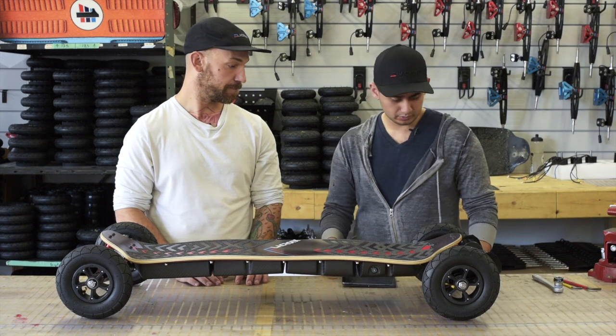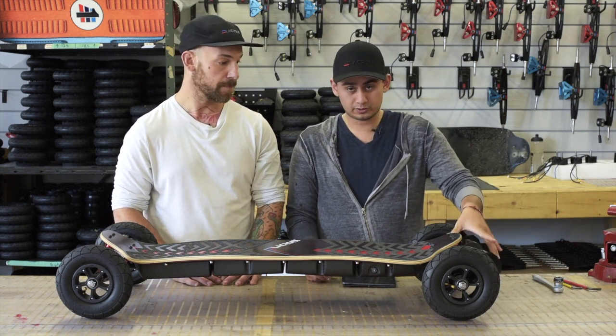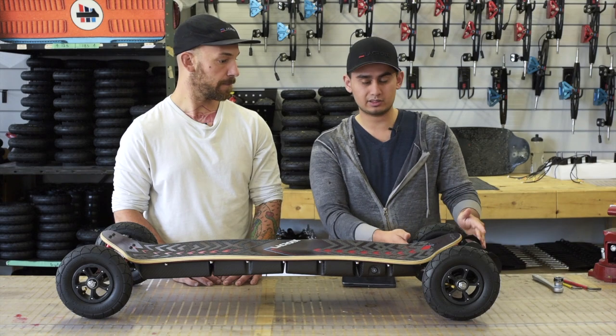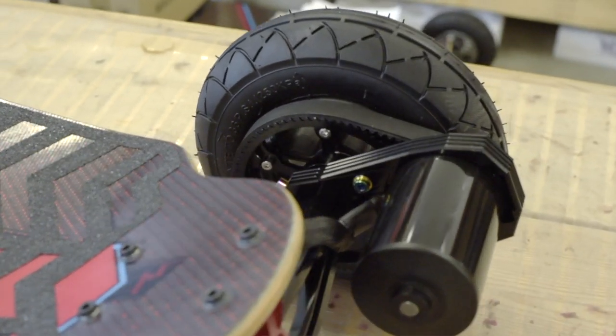What we improved with the self-adjusting belt drive system is that we now put springs in them, so they're spring-loaded in order for you to tension your belts easier. The other improvement that we made is just making it a little more compact — we made it a slight tad shorter than our previous version.